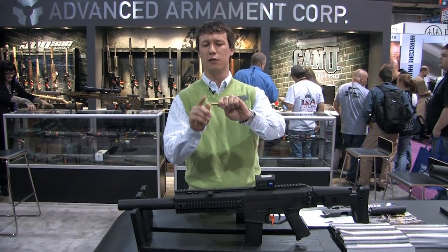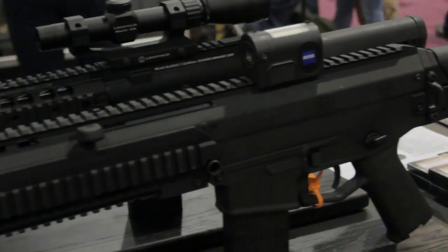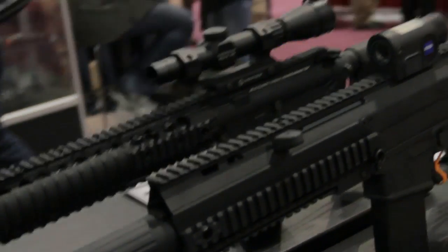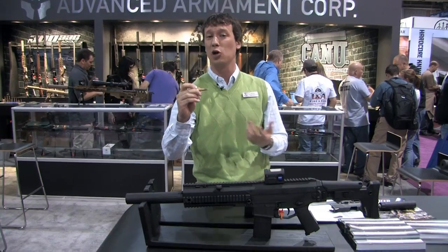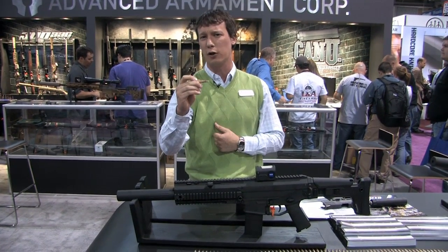So what we did is we made a cartridge that from here rearward is .223 — it takes your normal .223 bolt and fits in regular AR-15 magazines. But from here forward, it shoots a .30 caliber bullet and will shoot any .30 caliber projectile. So you still have your same lightweight gun, but with the ability to shoot a bigger bullet. Right now we have 220 grain subsonic ammunition that cycles the gun just like normal — locks open on the last round, no cyclic issues.